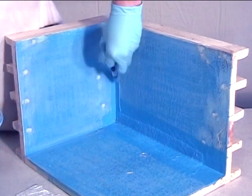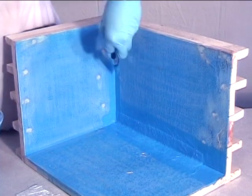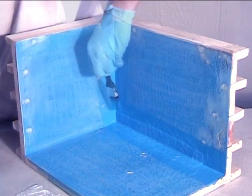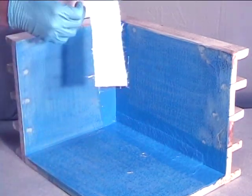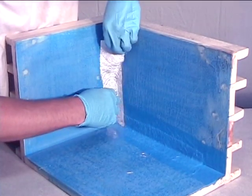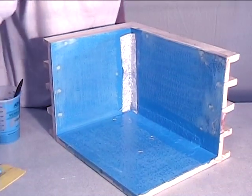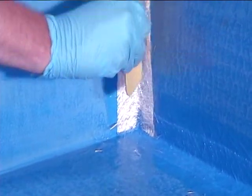Apply pond shield and fiberglass to the other joints in the same manner. When complete, the fiberglass is very noticeable. This is normal. As long as it is completely saturated, the texture of the fiberglass can be addressed at a later time. We purposefully left one seam without any fiberglass. This will also be addressed in the last video of this series.